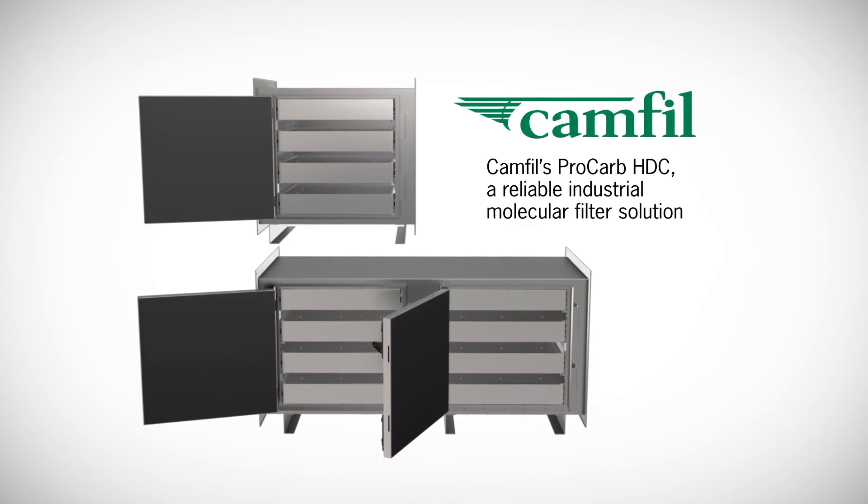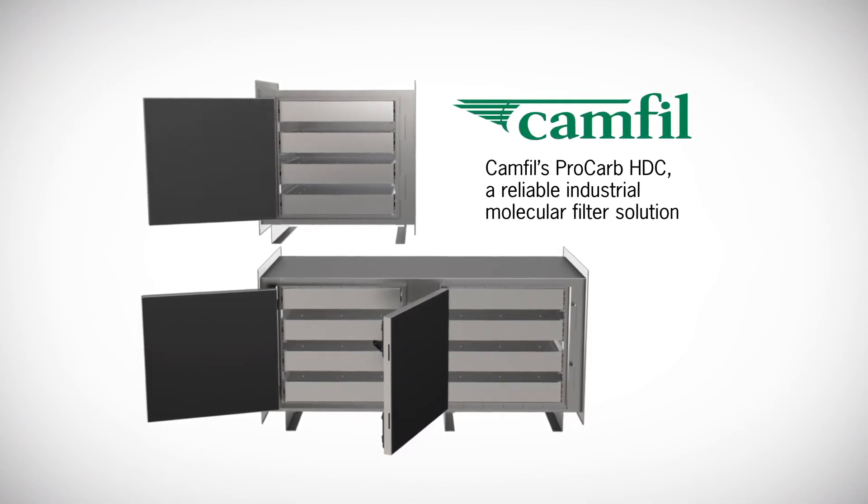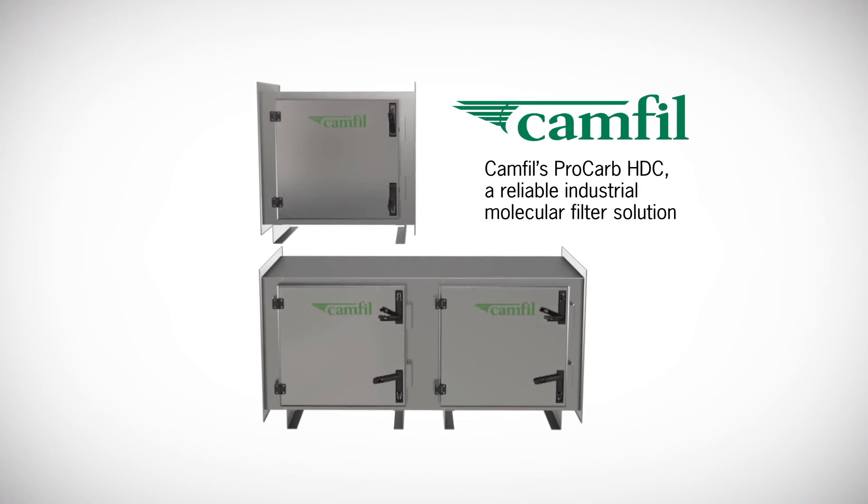If you want flexibility and efficiency in tackling heavy molecular contamination, you want Procarb HDC.